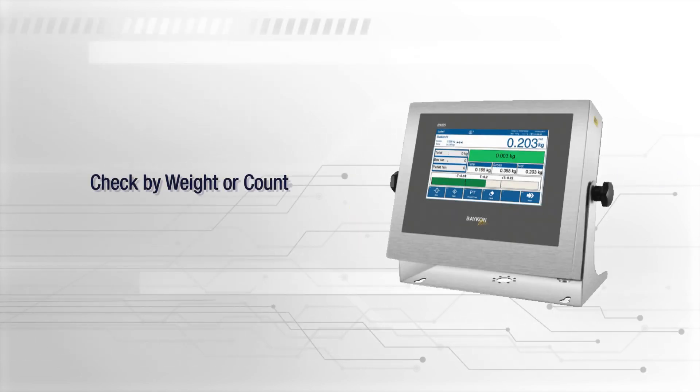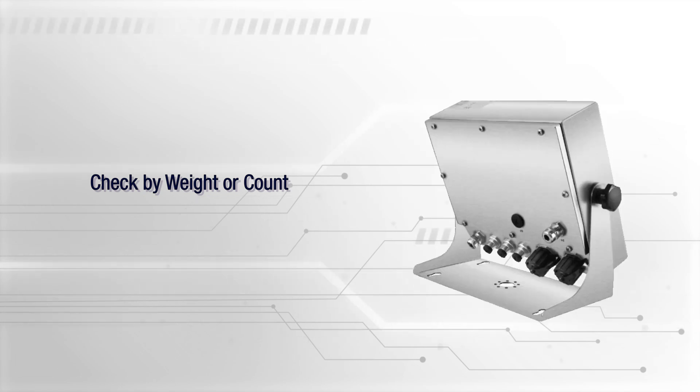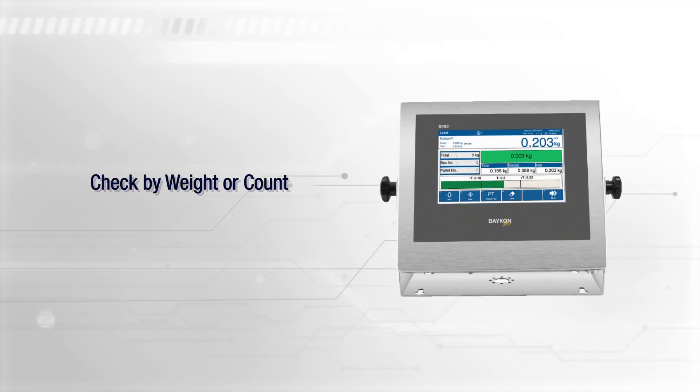BX65 Plus checks your packages by weight or count, ensuring compliance with legal tolerance ranges and preventing product loss in packaging processes in real time.